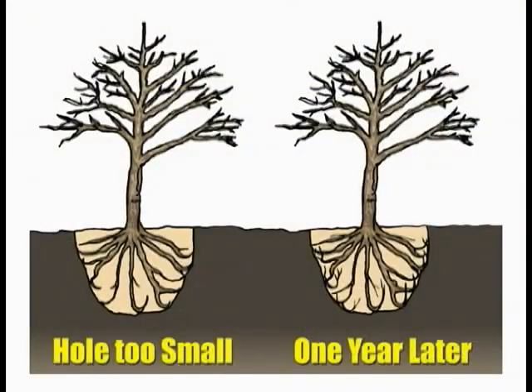But you definitely do not want to cram the roots into a narrow hole. If the hole is too small, bent roots will continue to grow in the direction they are pointed. After a year, the roots begin to grow upward and inward instead of out into the surrounding soil. Bent roots will have trouble finding the nutrients and water the plant needs and may not anchor the plant against strong winds.